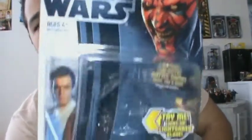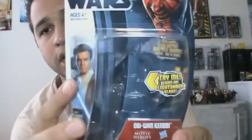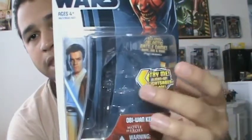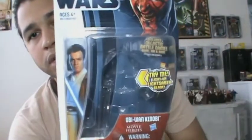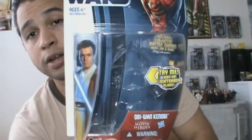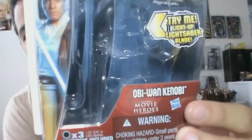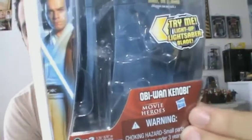Let's go over the packaging. You have the new 2012 design packaging with Darth Maul on the left hand side and the new Star Wars logo. On the right hand side, you have an interesting image of Obi-Wan. It has a little try-me gimmick right here — you would just push the button and the lightsaber would light up. Obi-Wan's name right here, Hasbro logo, Movie Heroes logo, and warning information.